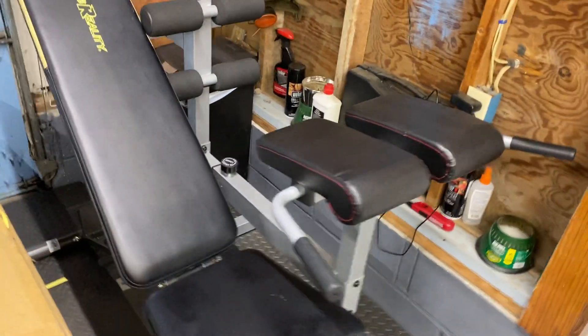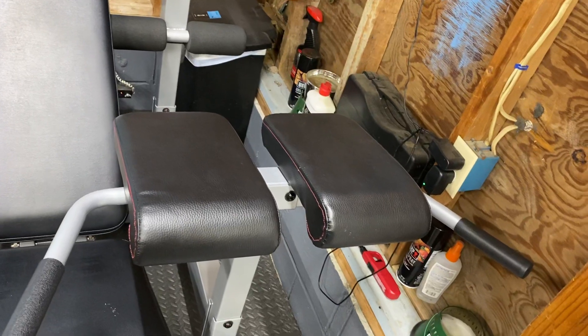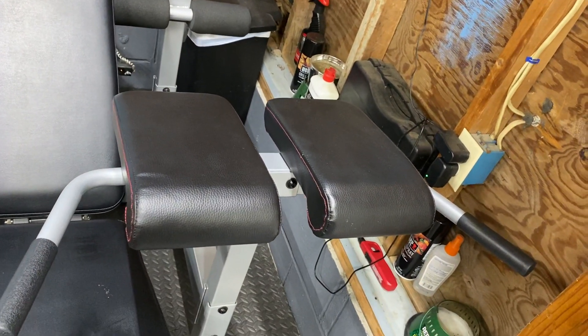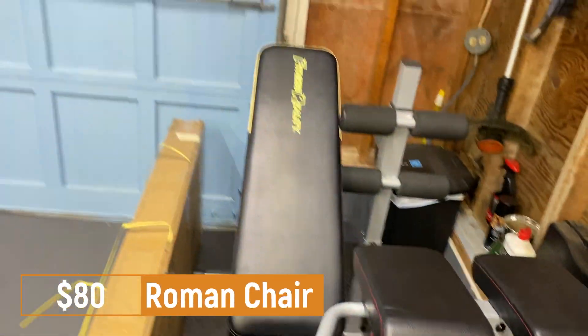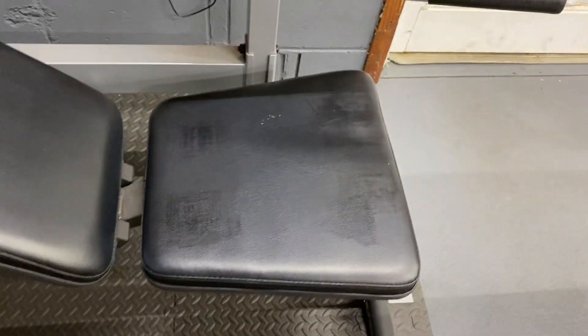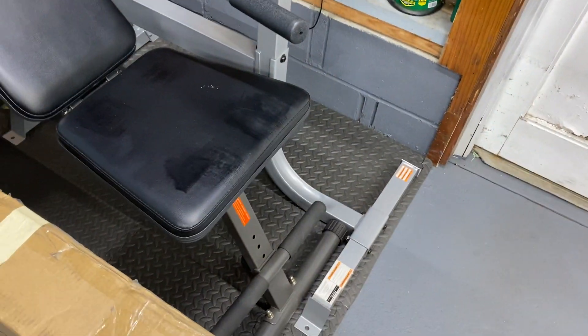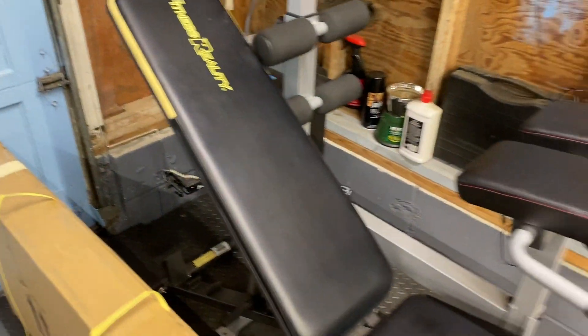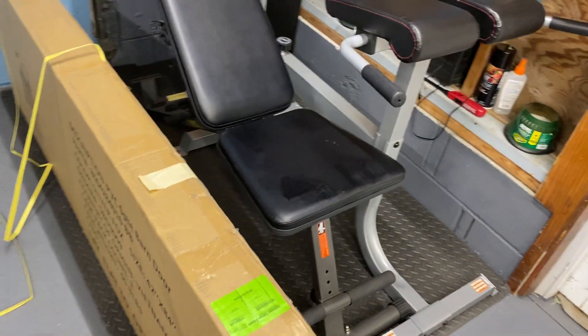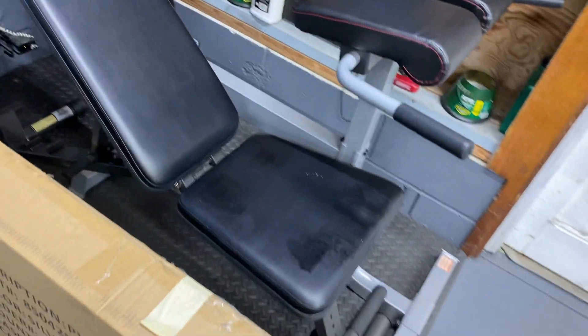Finally, we have the Roman chair, purchased from Amazon — that was $80. And the incline bench, which is the Fitness Reality incline/decline bench. One thing I don't like too much is that the seat is not adjustable, so you can only adjust the back of it. That was $100.